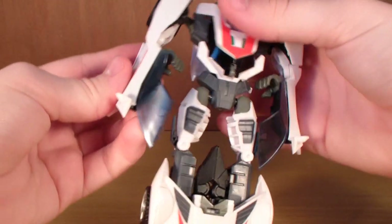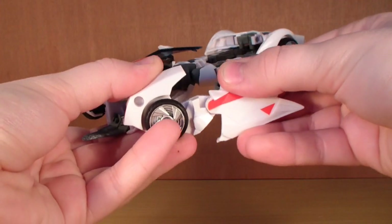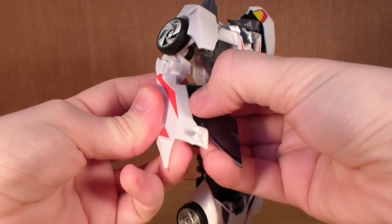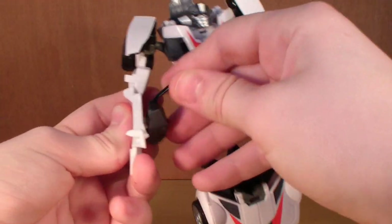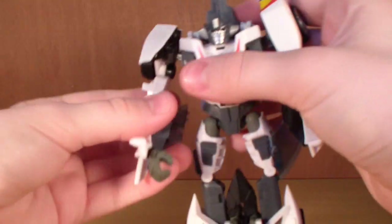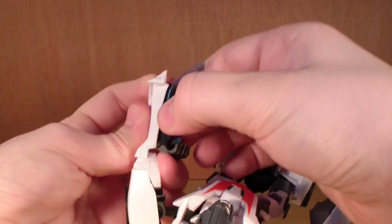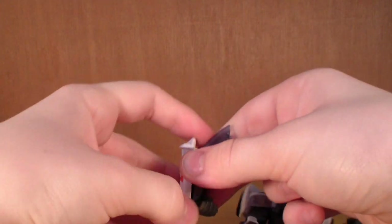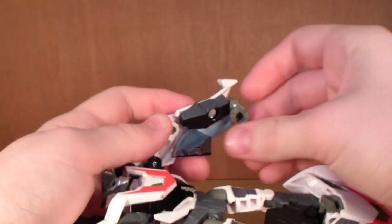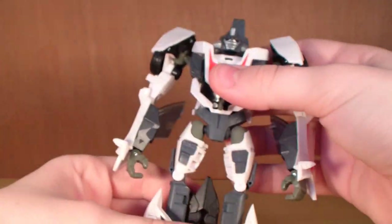It's a very nice transformation. Then what we're going to do — grab the arms and just extend them out. Pull this piece out a little bit, rotate it around, and push it back in. Then just flip out the hand and there is one arm. Do the same on the other side — lift this up, pull this out that little bit, wiggle it out. This one is kind of stiff. Swivel out the arm and peg that back in, then angle the hand around.